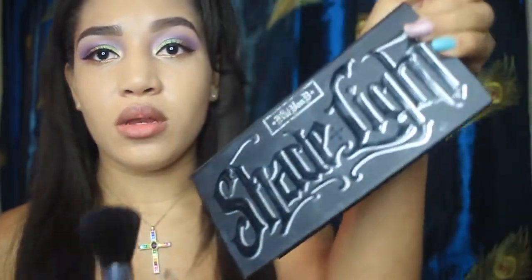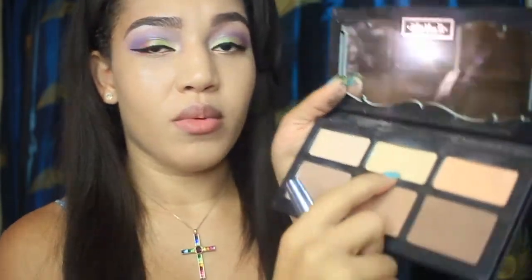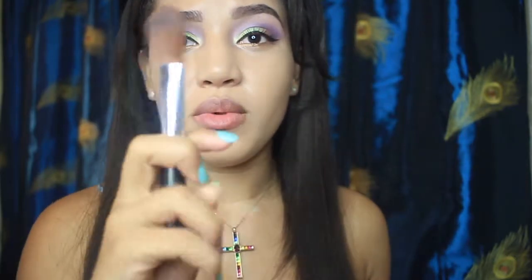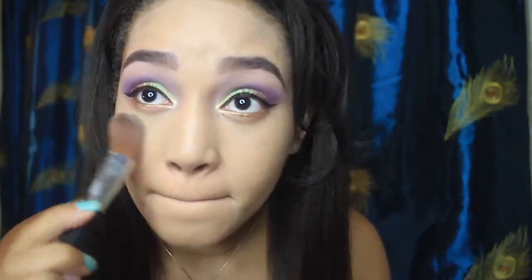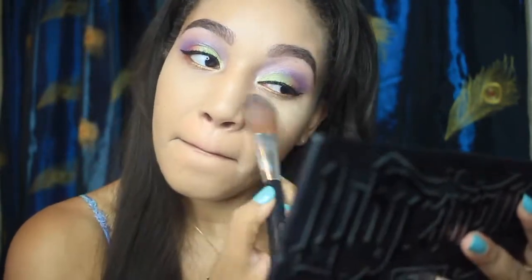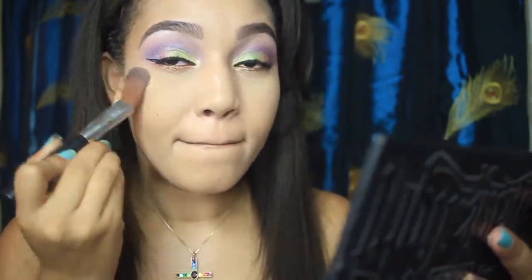Moving on, I like to use my Kat Von D Shade and Light palette to highlight. I'm going to use this yellow under my eyes — this brush is from The Body Shop, it's an old brush, they might still have it. I didn't even have to put a concealer; it just highlights under your eye and wakes you all up.